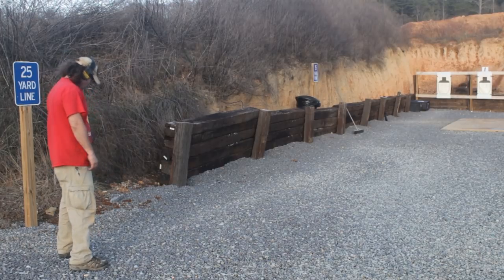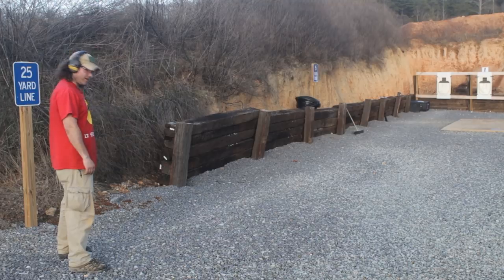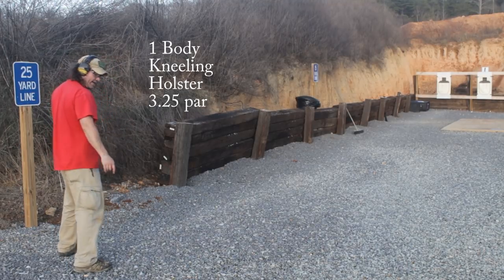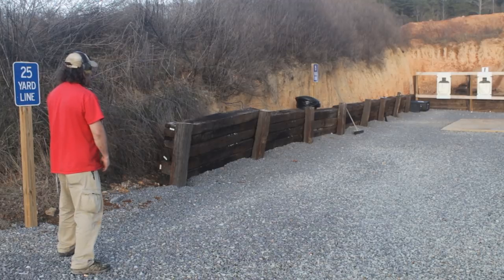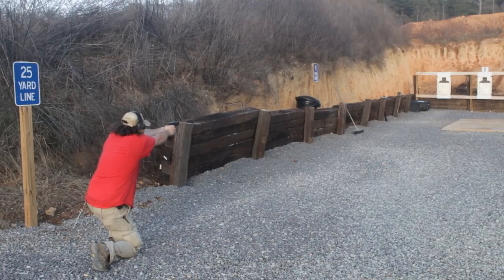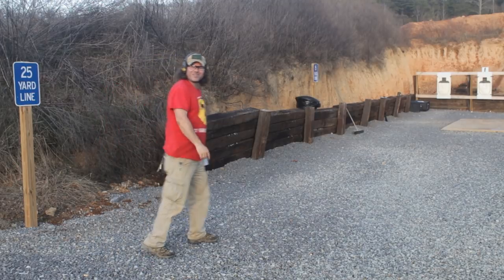The last stage here is going to be one to the body from standing to kneeling in 3.25 seconds. This is 25 yards, from the holster — so it will be one shot kneeling, we start in the standing. Standby. Alright, that is in at 2.39, so let's go ahead and take a look at the target.